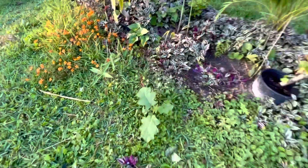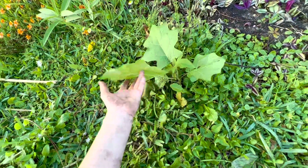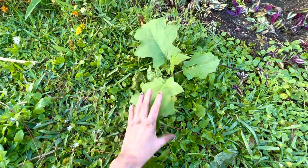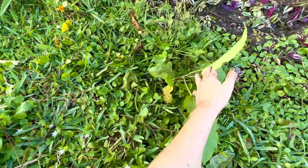I have a volunteer eggplant here, which is strange because I haven't planted eggplant in like two years. It's very thorny, but I want to leave it and see what kind of fruit it gives me.